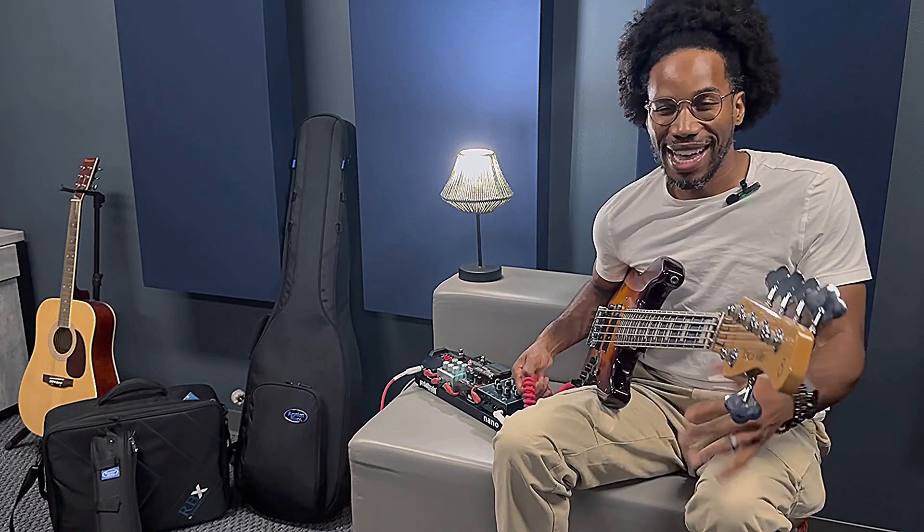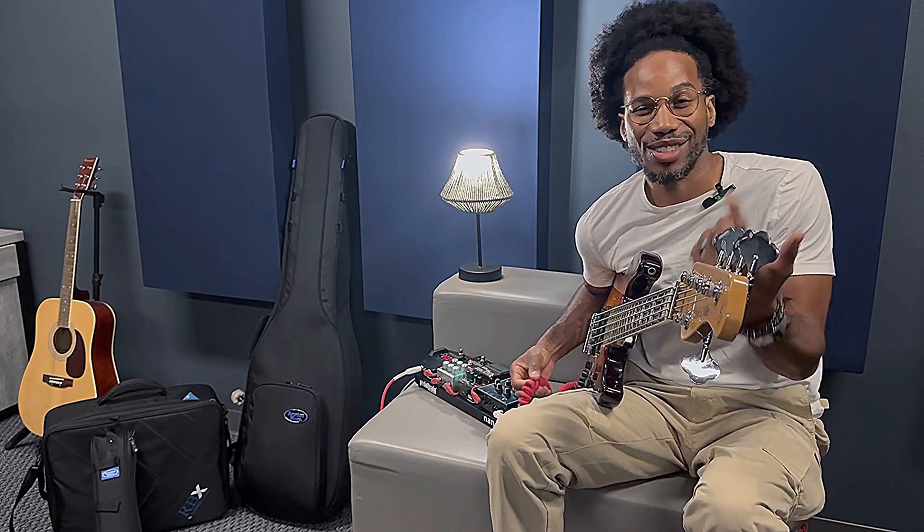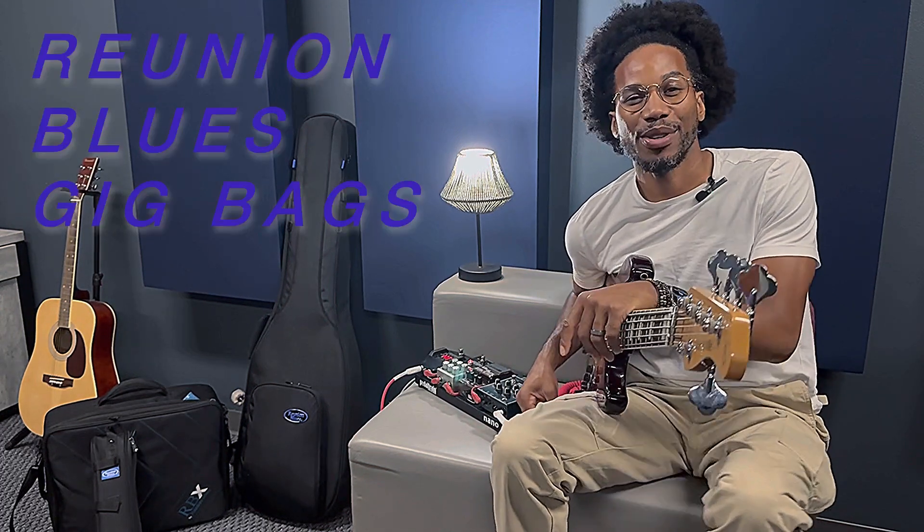Hey, it's Jamal Ray. I'm excited to talk about a set of products that I use right now. One of them is a case — a really dope case by Reunion Blues.